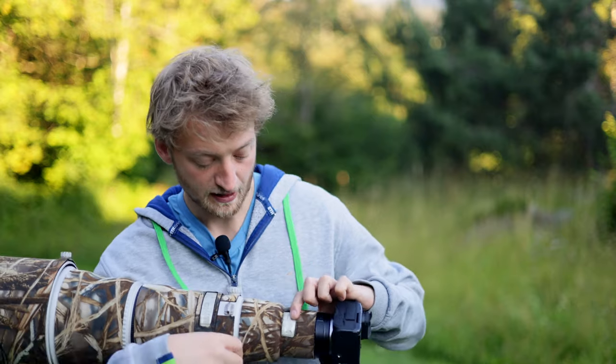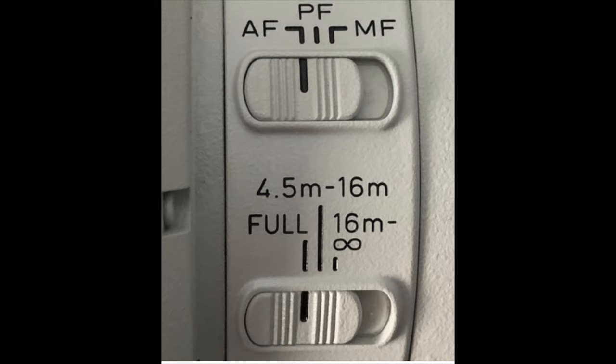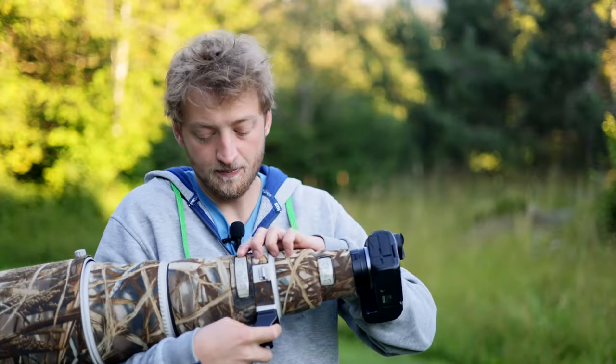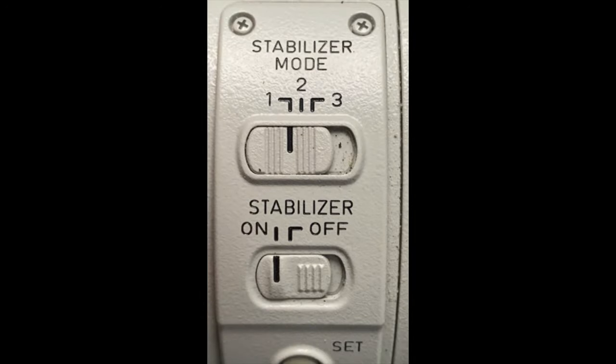Like all super telephoto lenses it comes with quite some buttons. There is the AF/MF switch and the focal limiter, which is 4.5m to 16m or 16m to infinity. I use it from time to time but not too often because sometimes I just forget to reset it, but for some flight shots or taking pictures of songbirds it can be quite nice. On this side there is the image stabilizer on/off.